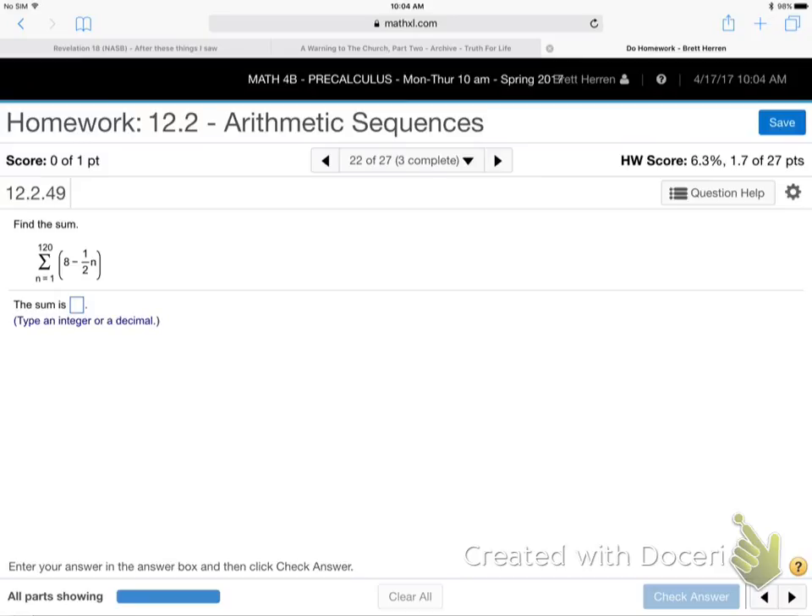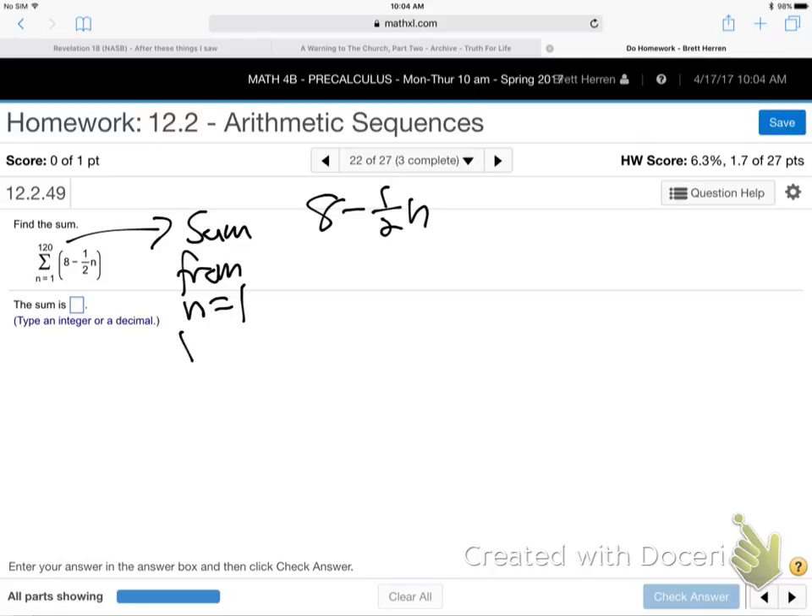This is number 22. How do we do those? What's that big Greek symbol mean? The sum — it's a big Greek S. This symbol means the sum of the formula there, the sum of 8 minus a half N, from N equals 1 to N equals 120. That's what that means.